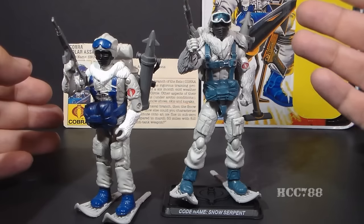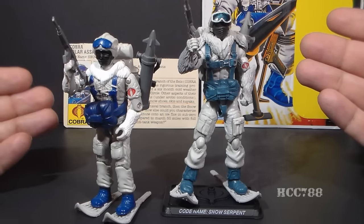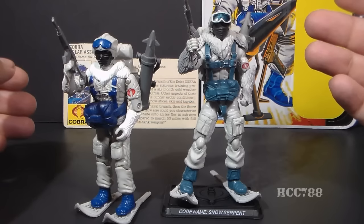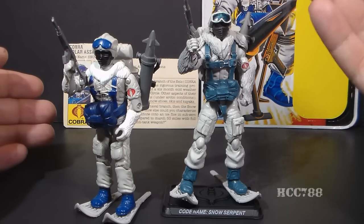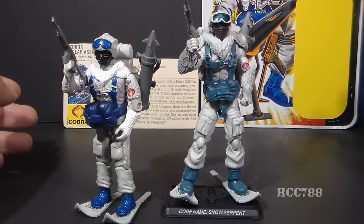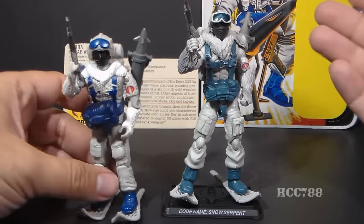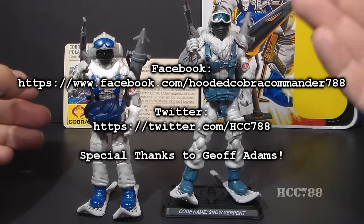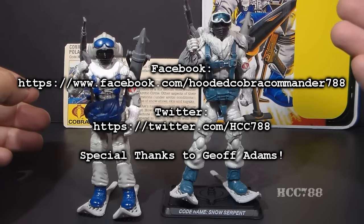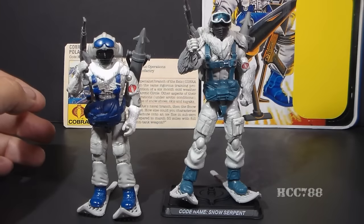I'm going to do a few more of these — I have some other modern G.I. Joe figures to compare with vintage figures, and maybe I'll tweak the format a little bit to make it better. This is just a first attempt, and I wanted to let you guys see some of these modern figures and see what you think. I know there are a lot of modern G.I. Joe figure collectors out there, so leave your comments and tell me what you think of these figures. Keep an eye on this channel for full vintage G.I. Joe tour reviews every week. Thanks for watching, and I'll see you next time.